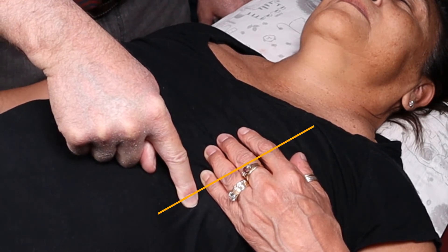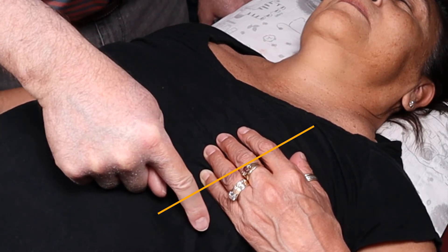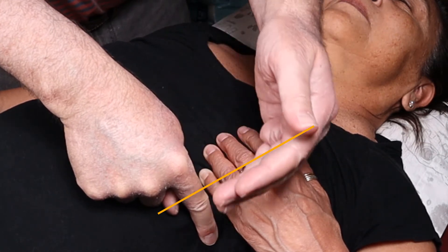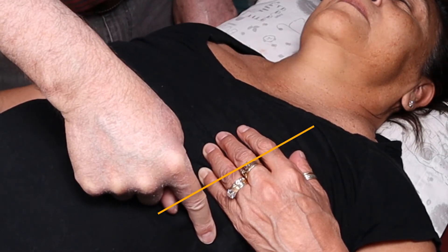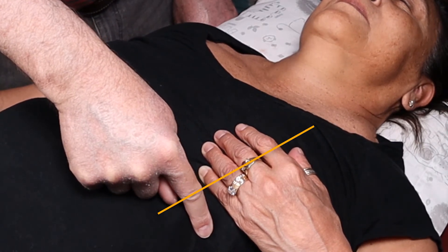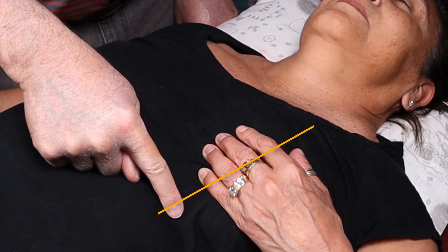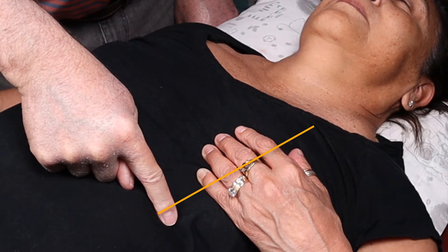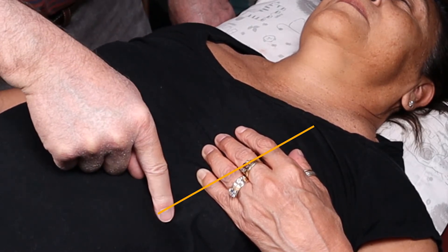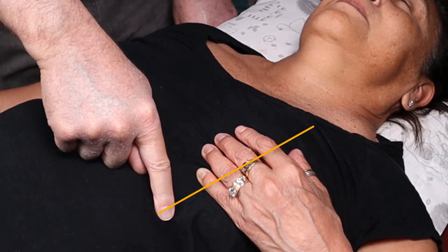If you can feel it, it should not be bigger than the pad of your finger. It also should not be way over here outside of the midclavicular line — that also indicates left ventricular hypertrophy. If it's too big and I can feel it in this intercostal space, I go down and check; if I can feel it in both spaces, it's big — she has left ventricular hypertrophy, which is not good.